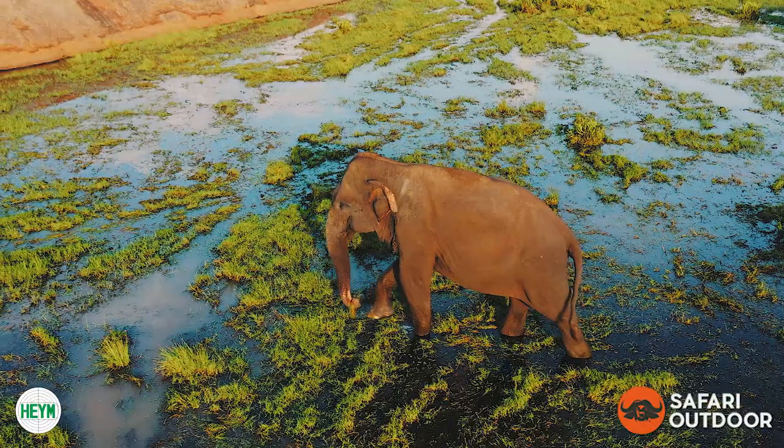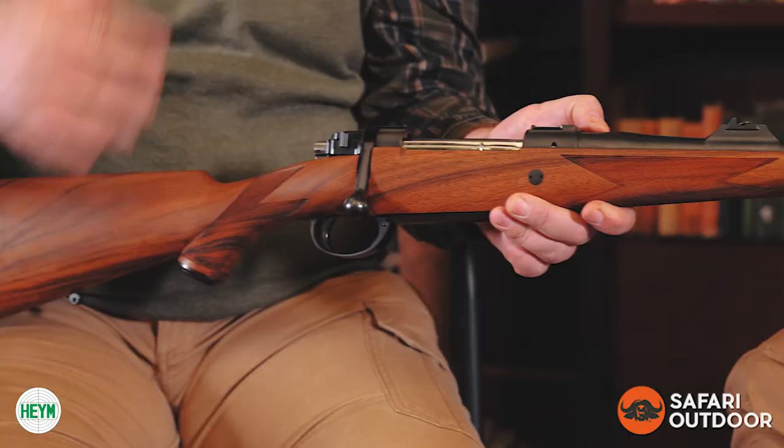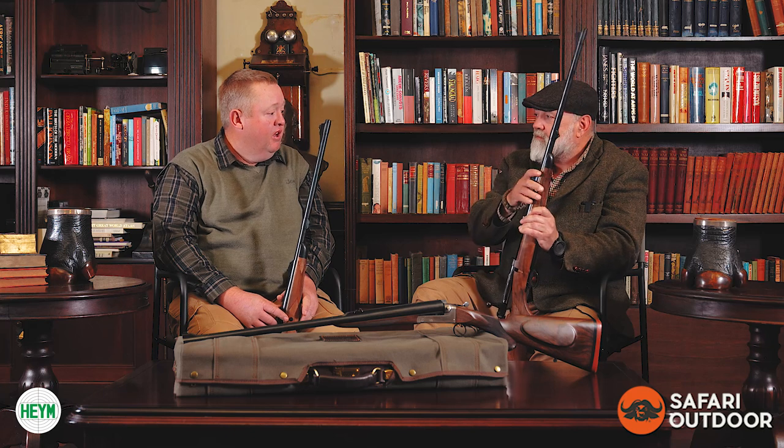They said, let's build a bolt action, but give us all the features that you need as a professional hunter to make this the ultimate gun for big and dangerous game. These guns saw the light back in 2010 or 2011 when the first Martini Express rifles came out. Since then, we at Safari Auto have sold a heap of them.